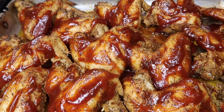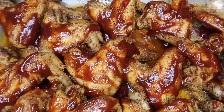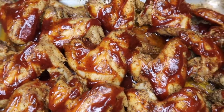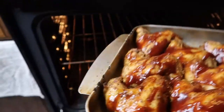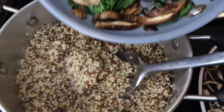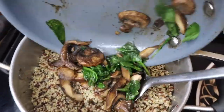Once that barbecue chicken is well coated with the barbecue sauce, you want to go ahead and put it right back into the oven. But this time, don't put the aluminum foil on it — just let it cook by itself open. That'll really help to make the exterior a bit more crisp and it'll give it that nice brown color that we want.